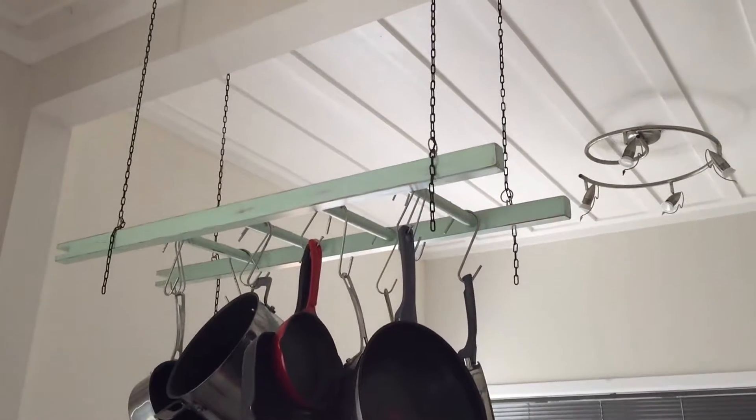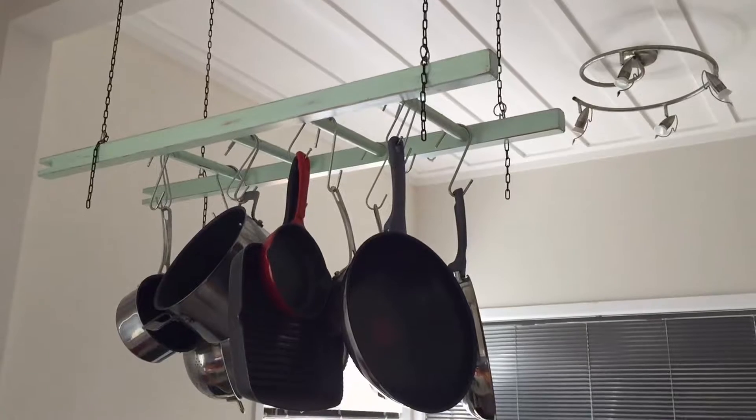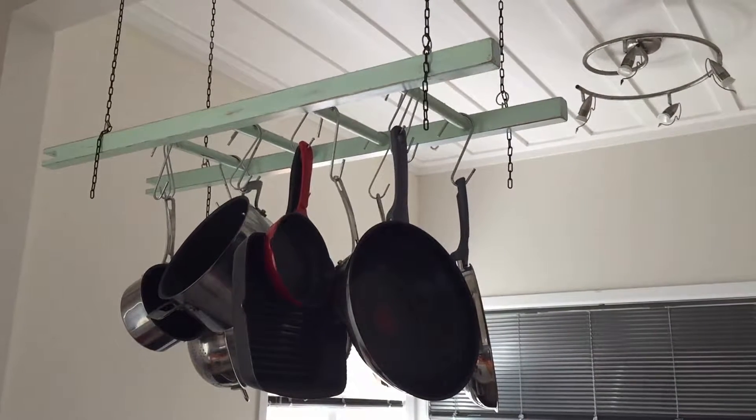This is my DIY saucepan rack. You'll never guess what it's made of. It's an old wooden double bunk ladder.